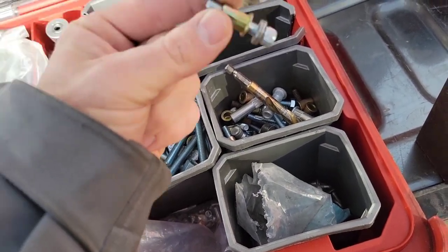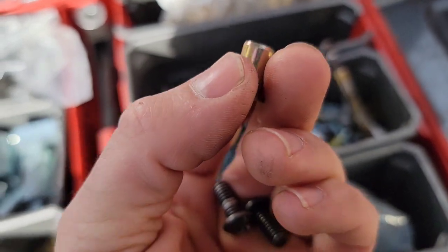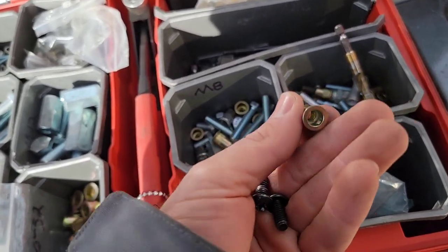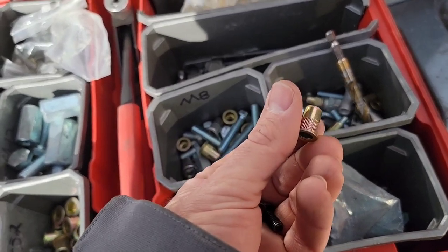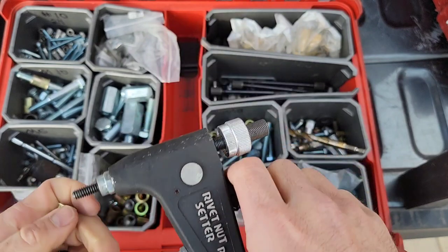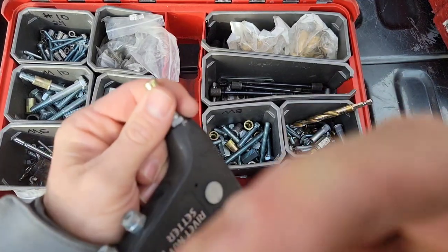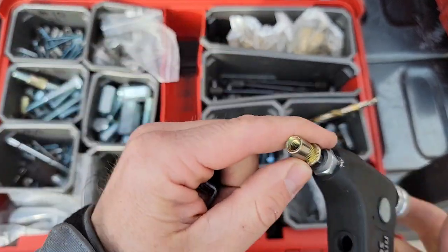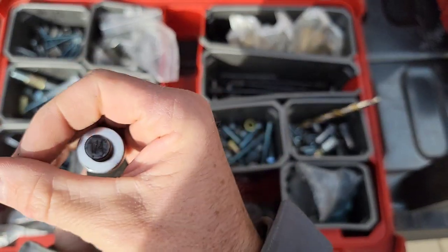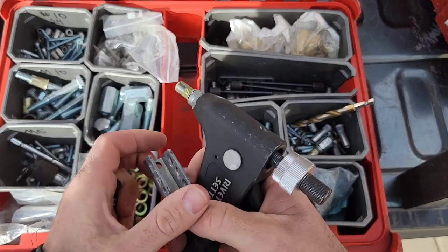We'll set this nutsert up — a quarter by 20 nutsert. It basically adds all these extra threads through to the other side, so it's the closest thing to having a nut and bolt. Every time I put these on, the door will literally start to bend or break before these things strip out — they're a very good solution. This is the Morrison rivnut setter, a really good quality unit that I use all the time. They have aluminum and steel nutserts. I like the steel ones a little better. You just thread this thing on — it says quarter by 20 right there.